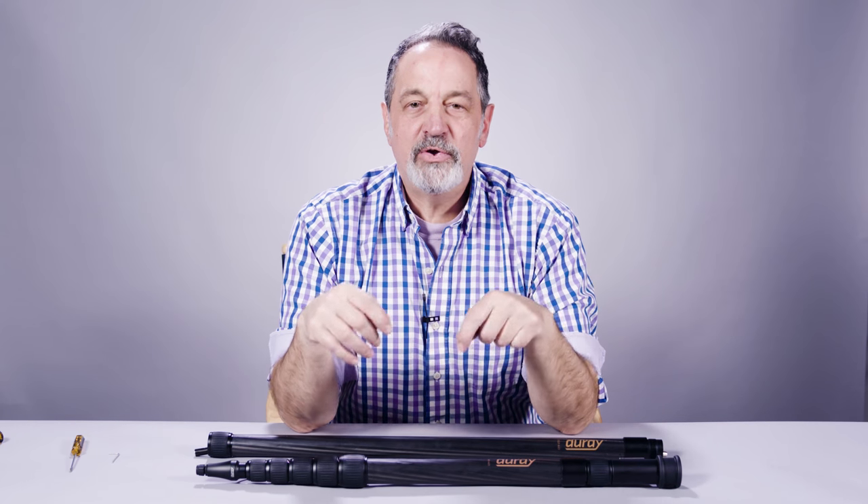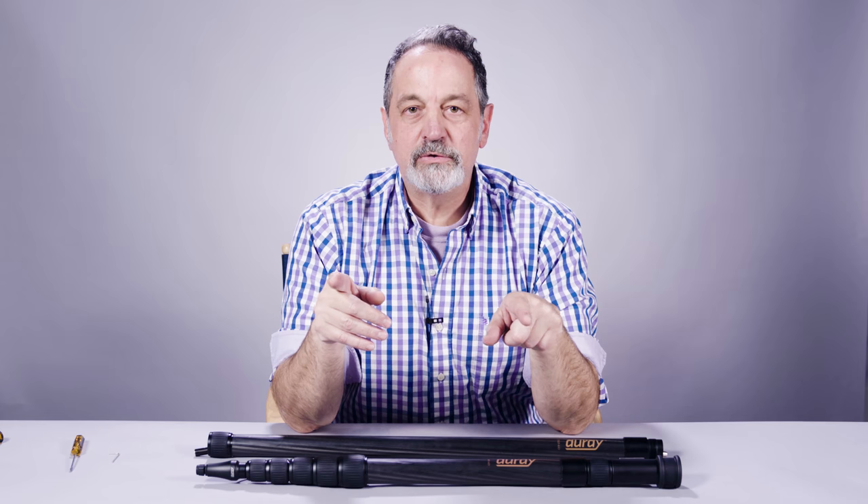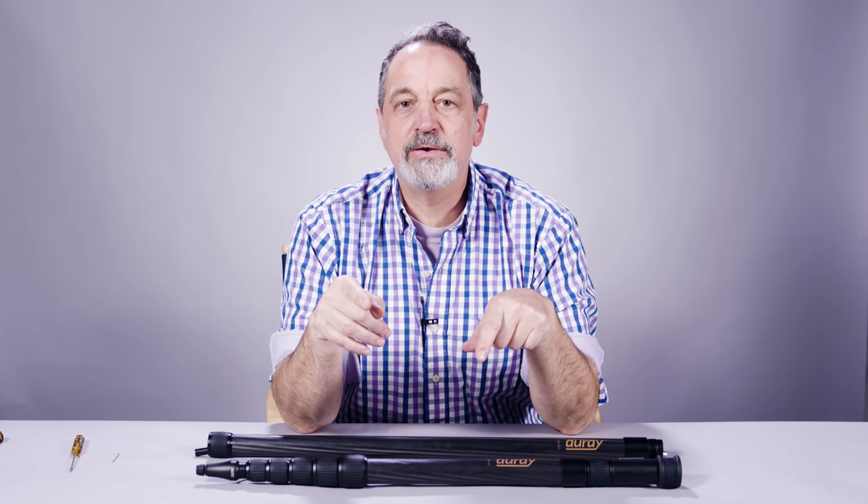Hey guys, it's Tom from Array. We're here today to show you how to install an extension tube on your carbon fiber boom poles. Array offers five different sizes: two-foot, three-foot, four-foot, five-foot, and six-foot extension tubes, so you'll have the right tool for the job. Today I'm going to show you how to install a two-foot extension tube to your CFP-68 boom pole.